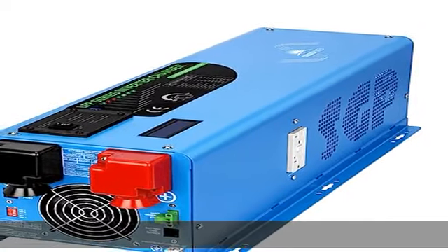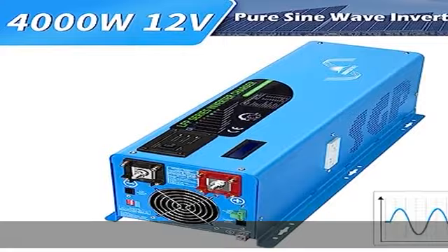Reliable inverter with over/low voltage protection, over temperature protection, and back-feeding protection.